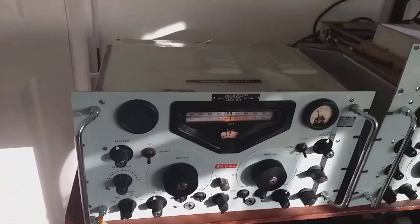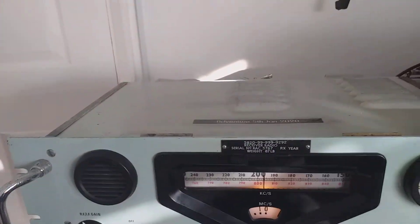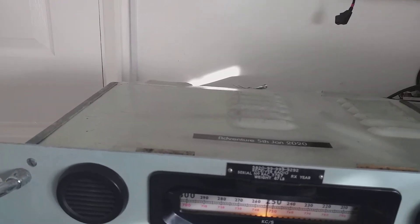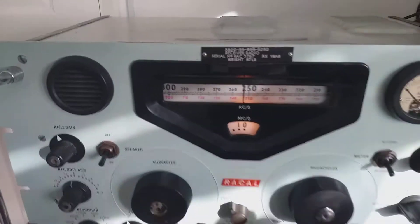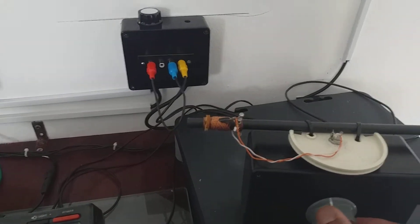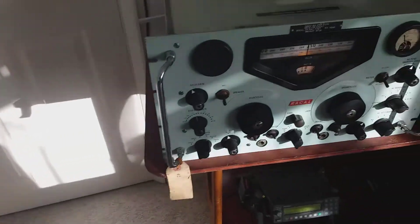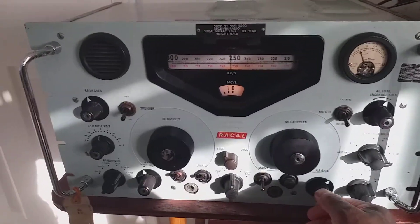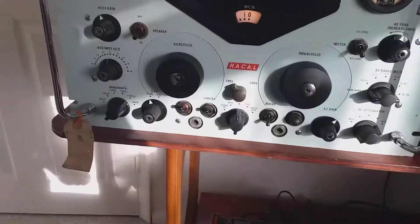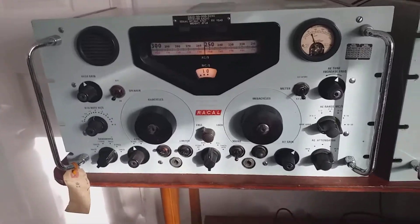It's a lot easier than using the low frequency converter, cheaper, and the reception is fantastic. Now let me tune to RTE Radio 1 on 252 kilohertz. The tuning here is very sharp. Let me adjust the pre-selector - yes, there it is: Irish RTE Radio 1.